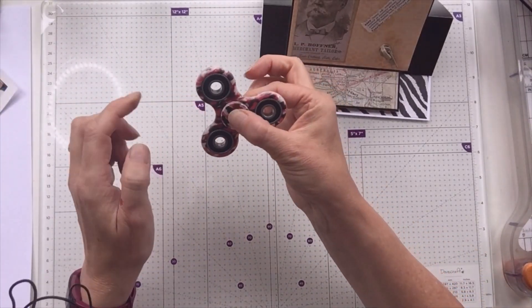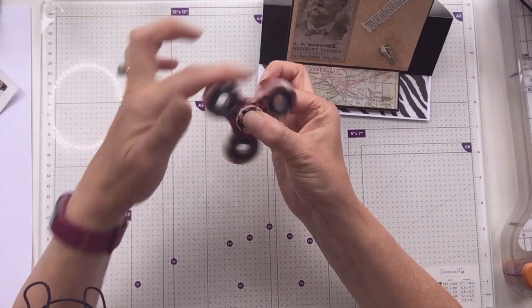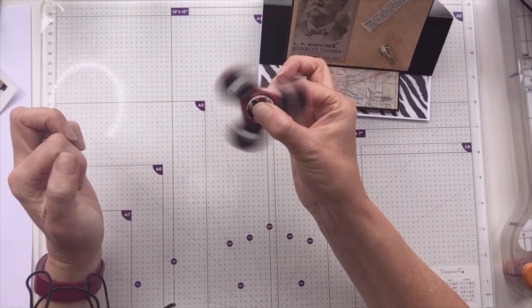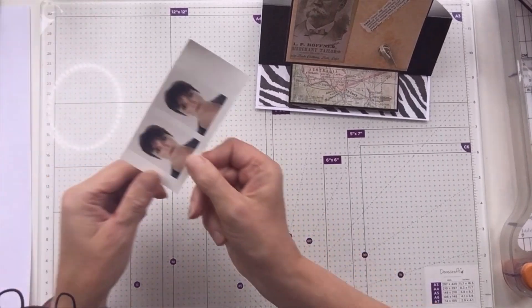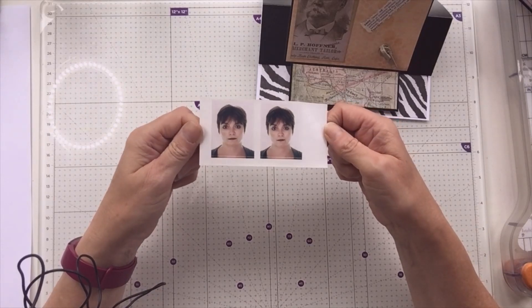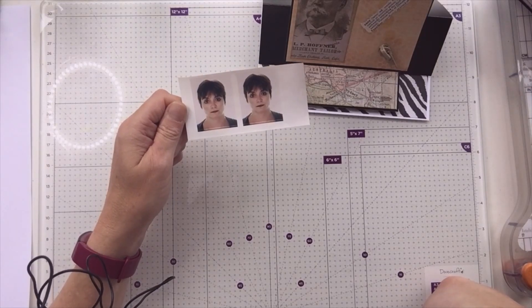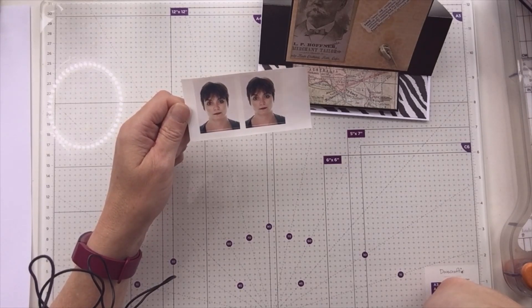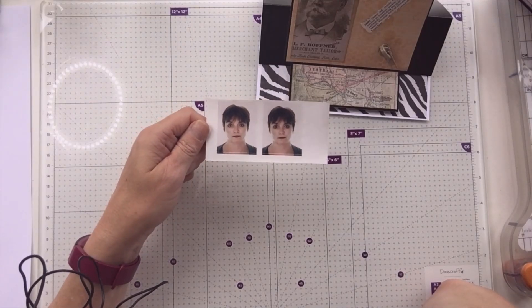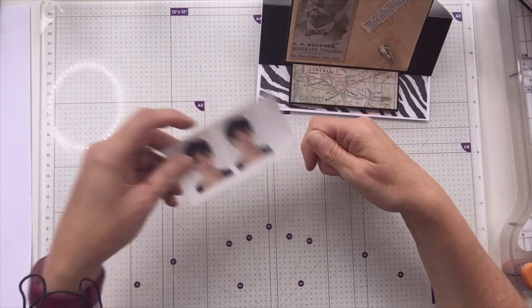I've watercoloured using distress inks and distress oxides, but I've added a little bit — when I swipe my acrylic block with the ink, I've squeezed a little bit of the Spectrum Noir sparkle pen and used that to kind of dilute the colour, so you get a little tiny bit of sparkle. So we've got, I think, carved pumpkin; salty ocean dragged out — not very well, you can see; and then tumbled glass scribbled. And I just tore to get kind of like the shape following the yacht.